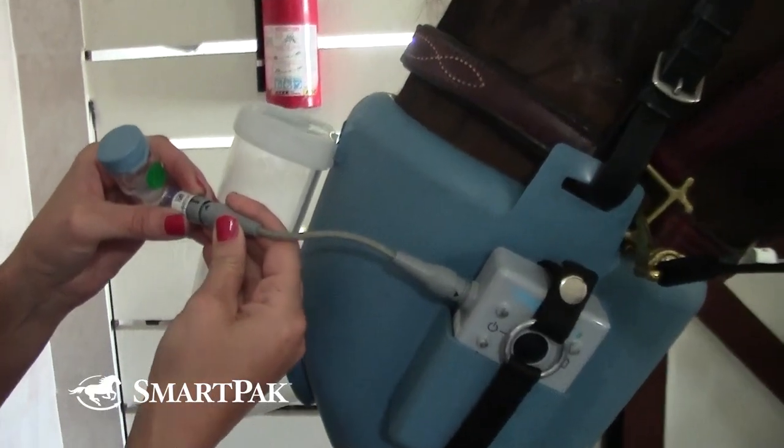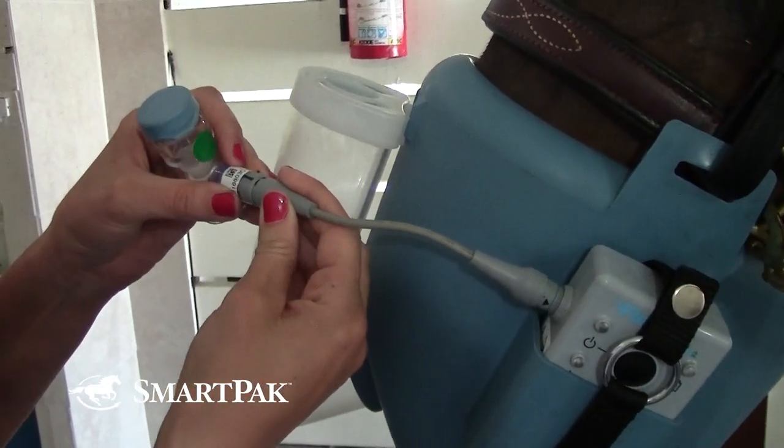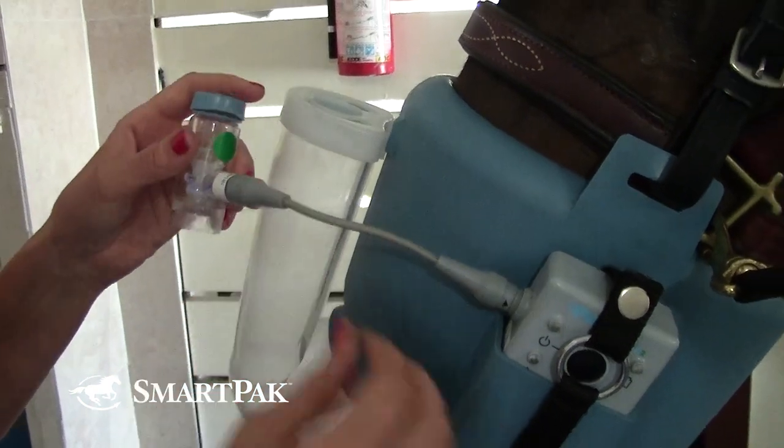While I give them the medication, they just have the nebulizer on, and I can use that time to brush them and tack them up.